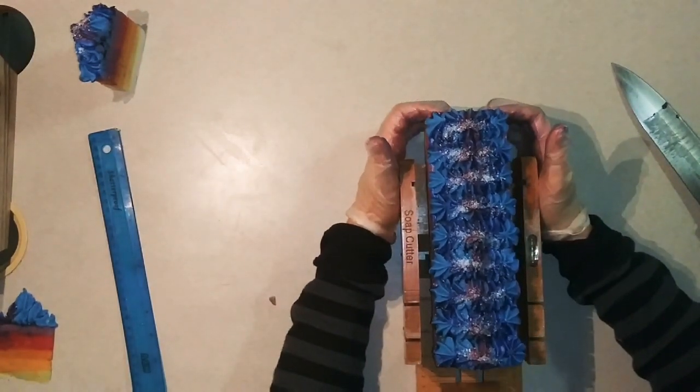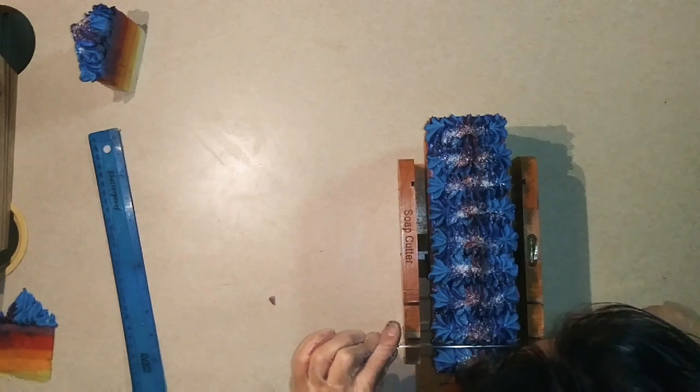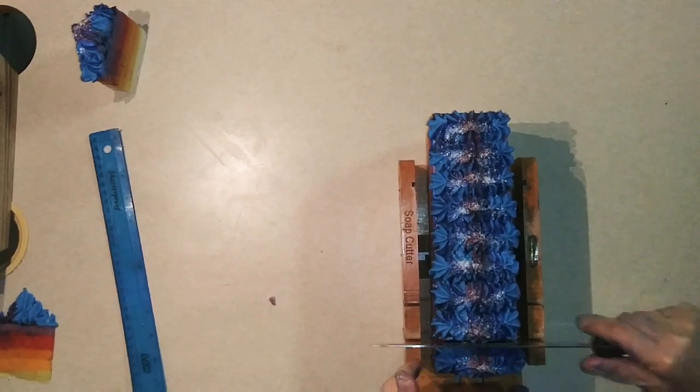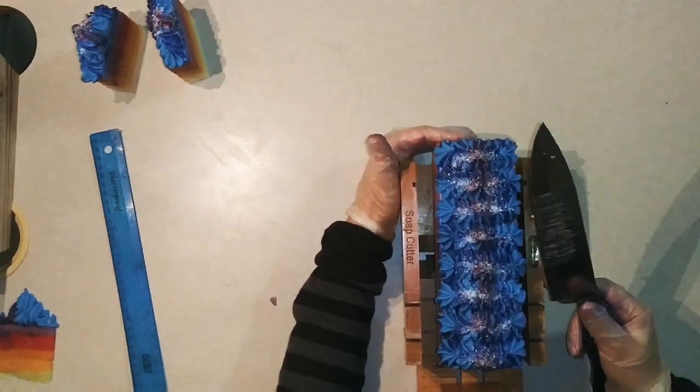I now have plenty more soap making supplies, so if you guys are interested in seeing more from me, you can like and subscribe to my videos. Let me know what you think and how I'm doing — I'm always open to suggestions, tips, and tricks.